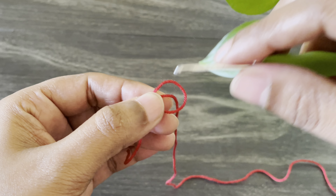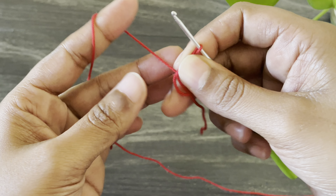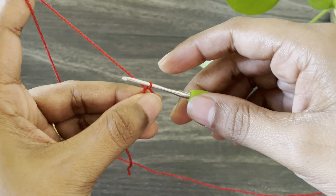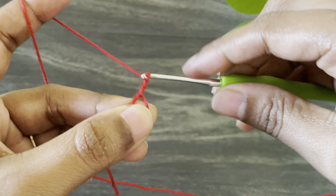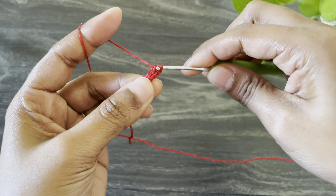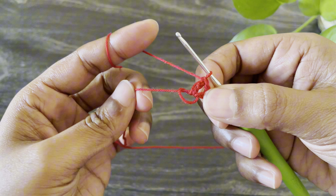Here I'm going to start to work a magic ring. Start to work a slip knot, but we're not going to pull it — just pull the working yarn and keep the circle like that. Now it looks like a magic circle. From here I'm going to work chain three. Now I'm going to work one double crochet into the same space. Here we made our first block.